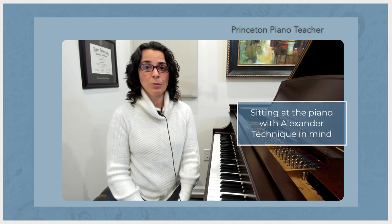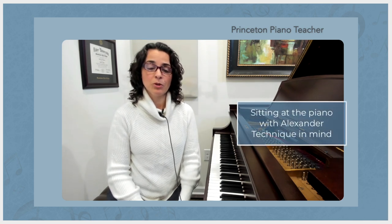Hi, I'm Dr. Linda Sapanara and welcome to the Princeton Piano Teacher Studio. A lot of pianists talk about having good posture at the piano. Posture isn't really a word that I tend to use in my teaching because I think it implies something that's static or held, and I think piano playing is more about how we move at the piano. So today I thought I would address how I think about sitting at the piano with an Alexander Technique perspective in mind.